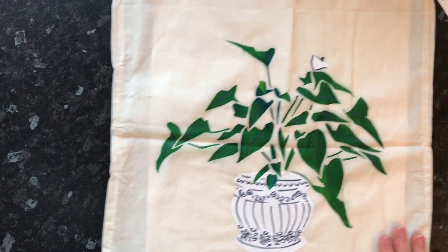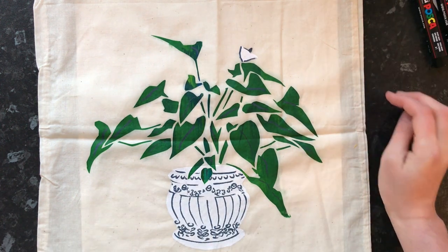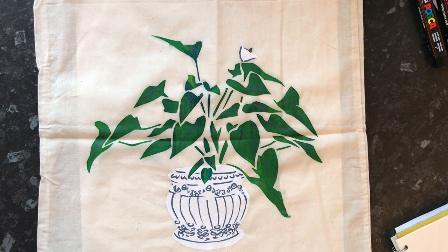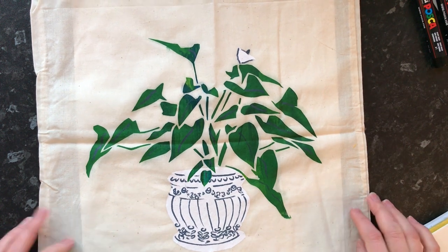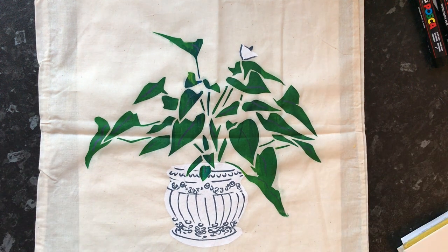So that's the three of them with the outlines done with the Posca pens. Now I just have to put them in the oven — I think the instructions were saying 150 degrees for eight minutes, so that's what we'll do next.